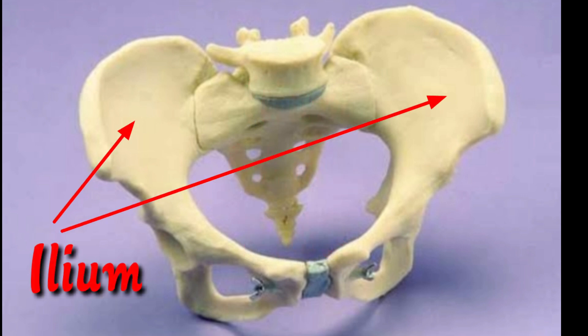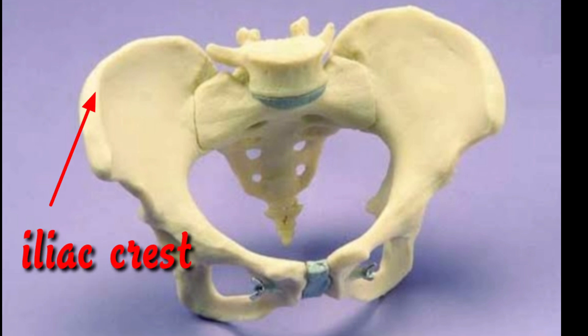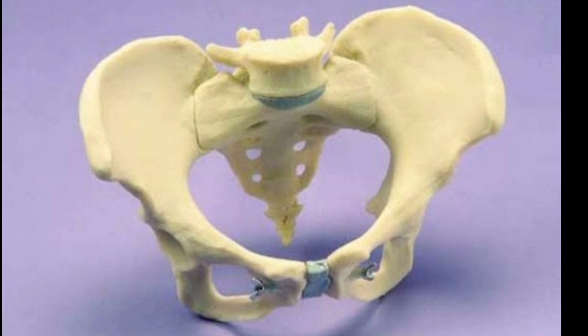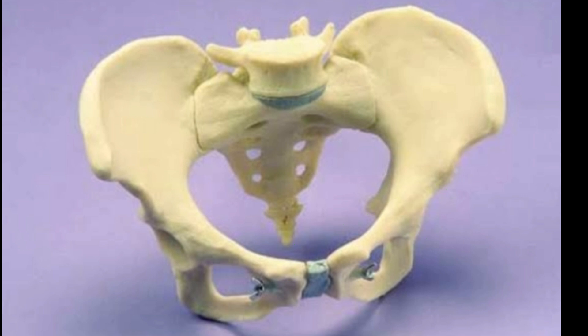The ilium is the largest part; it is broad and fan shaped. We can feel the arch of the ilium when we put our hands on our hips — this is called the iliac crest. The ischium is situated below the ilium and behind the pubis, and most of the body weight falls on these when we sit down.